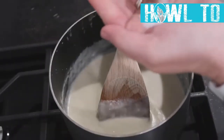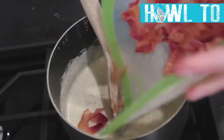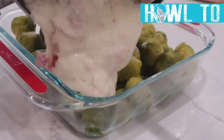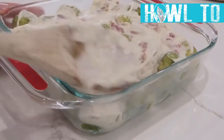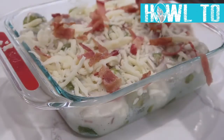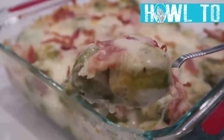Add about a teaspoon of salt and a teaspoon of pepper, then throw in 10 strips of cooked, cut or torn bacon. This becomes a delicious bacon cheese sauce to pour over your Brussels sprouts. Put the Brussels sprouts in a 9x9 pan, pour the cheese sauce on top, spread it out, add a little extra mozzarella and any leftover bacon, then bake at 350 degrees for about 25 minutes until the cheese starts to brown.